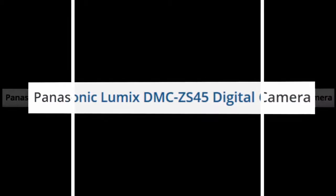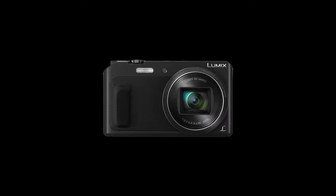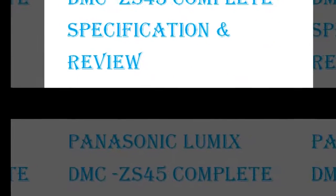The Black Lumix DMC-ZS45 digital camera is a compact point-and-shoot digital camera featuring a 16MP high-sensitivity MOS sensor to enable high-resolution still imaging and full HD 1080p video recording, with marked low-light quality and sensitivity to an expandable ISO 6400.